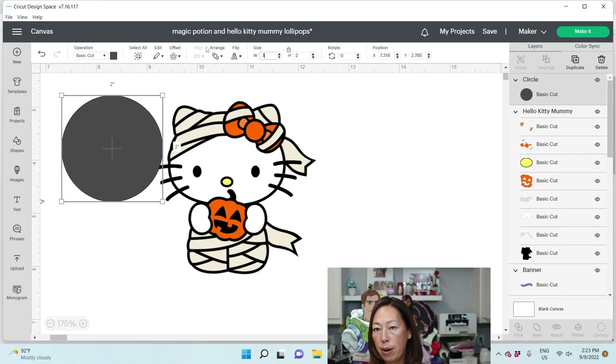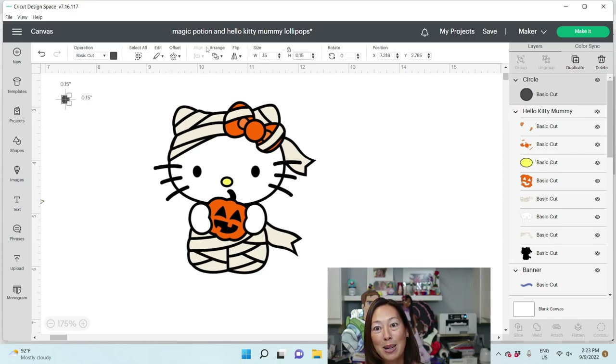I like 0.15 for the hole size — it's small but not too small, and easy to still poke a hole through it. I'm going to put the first one here, and this looks like it's too thick, so let's make it a little bit smaller.